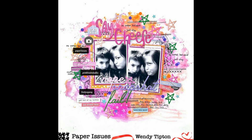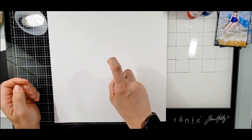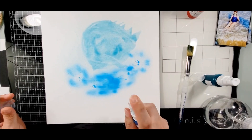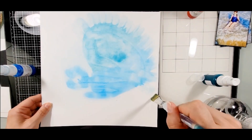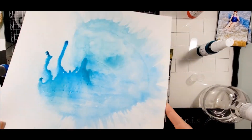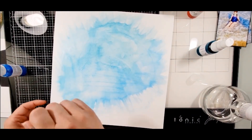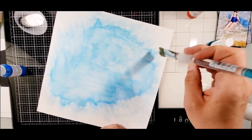I'm going to scrap lift this layout from Wendy Tipton for Paper Issues. When I was doing this, I didn't realize that she did her colors in quadrants — split in a pie shape with four little sections in a circle. I didn't realize that until after looking closely. I kind of did it wrong, but I wanted to achieve a background with all these different colors, so I did gesso the paper.